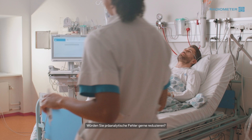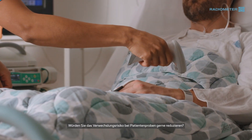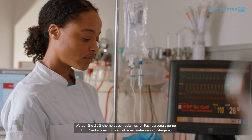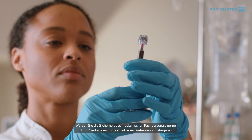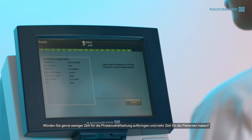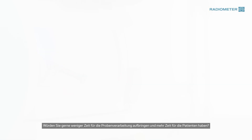What if you could reduce pre-analytical errors? What if you could reduce the risk of patient sample mix-up? What if you could increase healthcare professionals' safety by reducing the risk of contact with patient blood? What if you could spend less time on sample processing and more time on patient care?